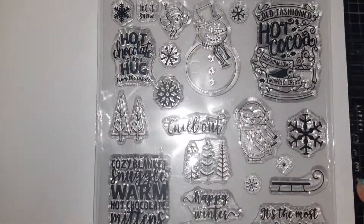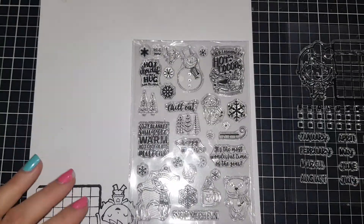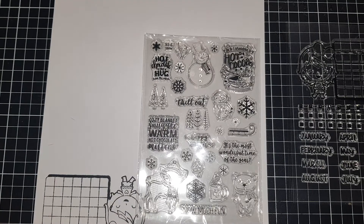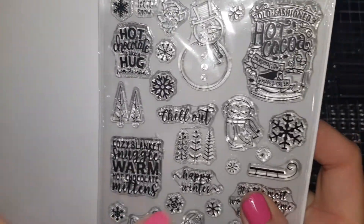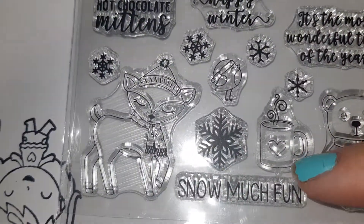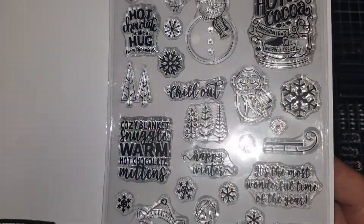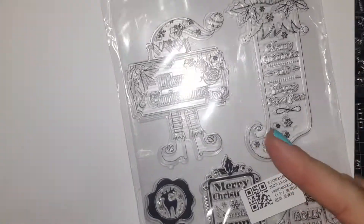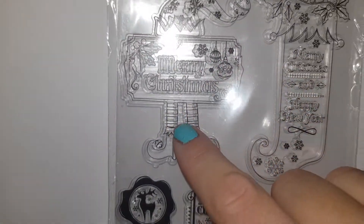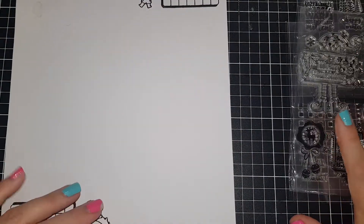I then got another Christmas stamp set. I got it because of this saying: 'old-fashioned cocoa, marshmallows and whipped cream' - really cute. I also like this little cup on there. It's definitely a Christmassy thing. I also got this one here because of this little elf - he looks really cute and I think he'd look good on a gift tag. I'm always buying Christmas stuff off AliExpress when I see it because half the time I go back and it's disappeared.